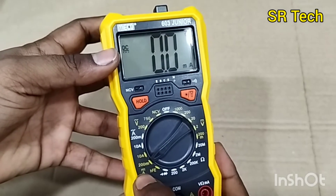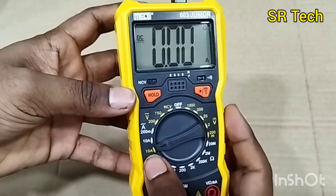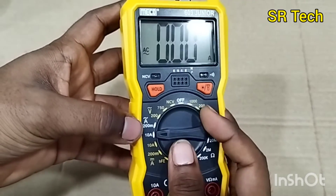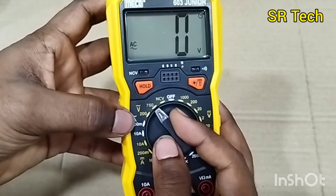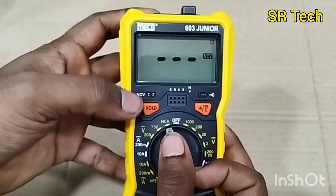This is the DC ampere range: 200 milliampere and 10 ampere. The next one is the AC current range: 200 milliampere and 10 ampere. And this is the AC voltage: 200 and 750 volt. This is the NCV, non-contact voltage.